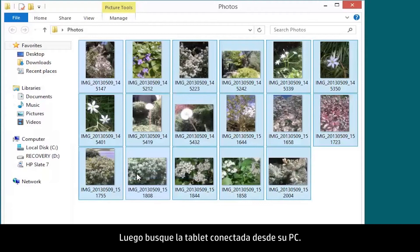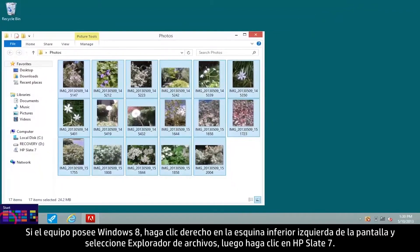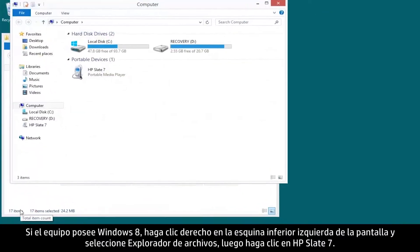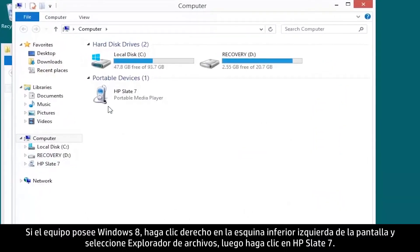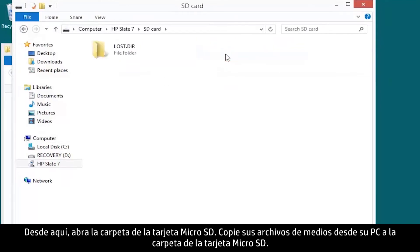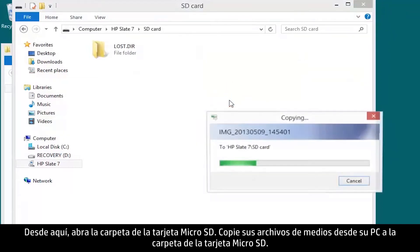Then locate the connected tablet from your PC. If your computer is running Windows 8, right-click the lower left corner of the screen and select File Explorer, then click HP Slate 7. From here, open the micro SD card folder and copy your media files from your PC to the micro SD folder.